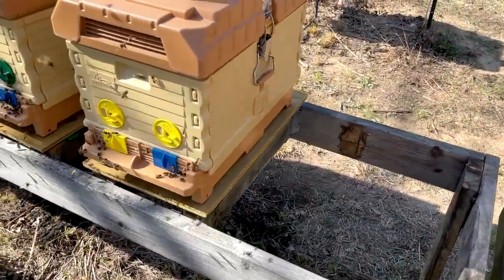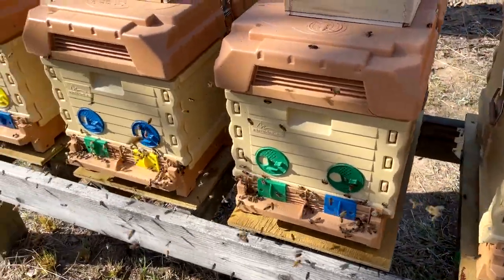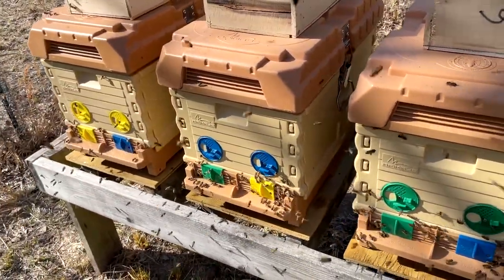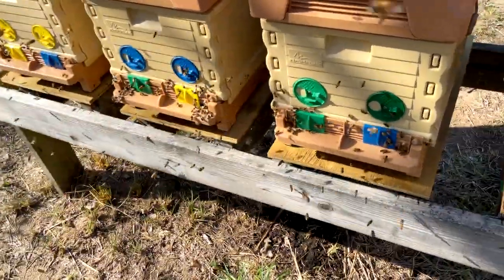There's what the hives look like — all six set up and ready to go. Now I'll just kind of leave them alone. They've got a couple of holes open on each hive so they can come in and out. We'll see you next episode.